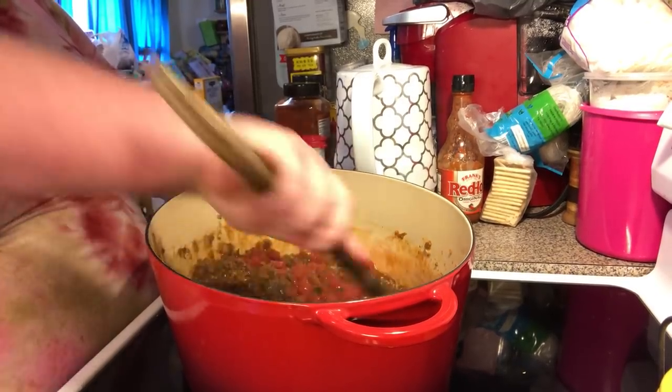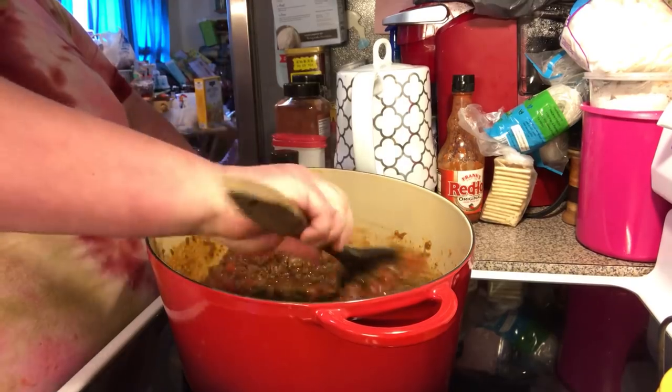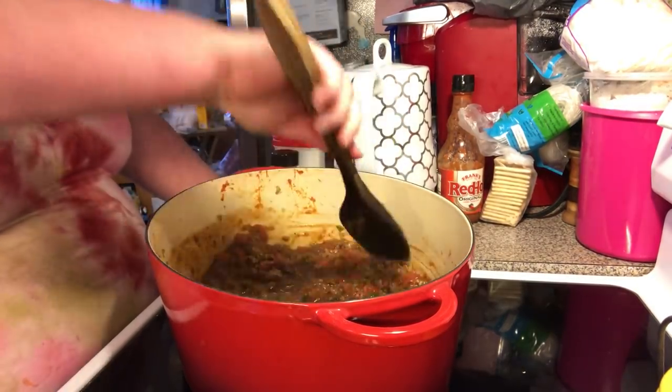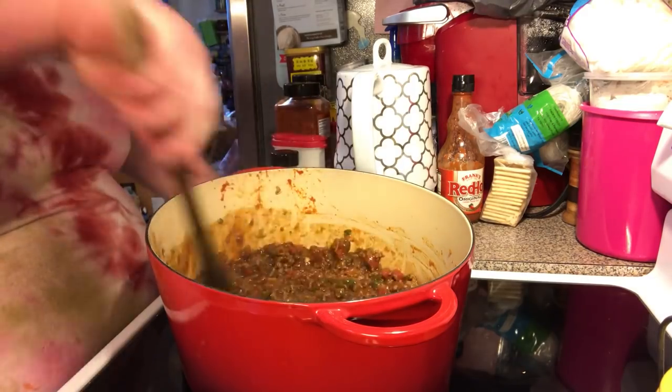If you want to do fire roasted tomatoes, you can. You can adjust your beef broth and put more diced tomatoes. Remember, I'm doing half of the recipe — the recipe written down below will be for a full pot.